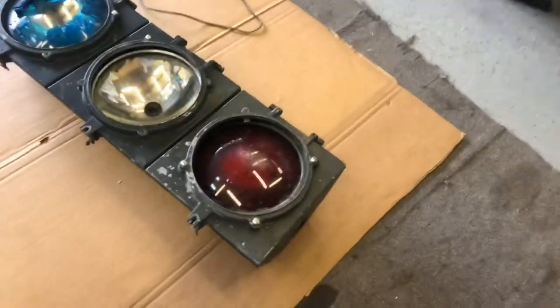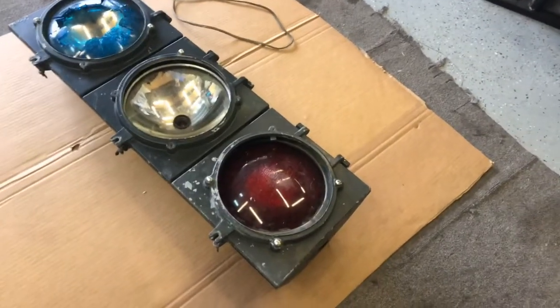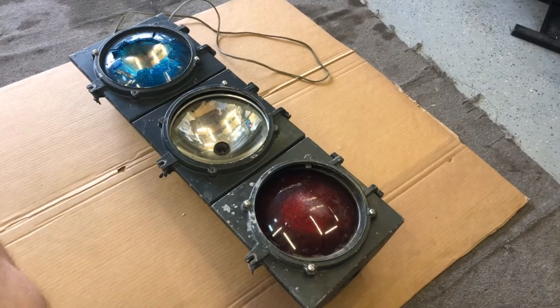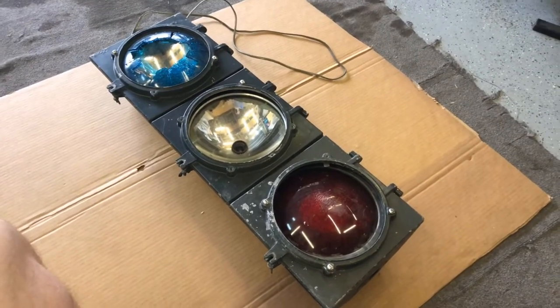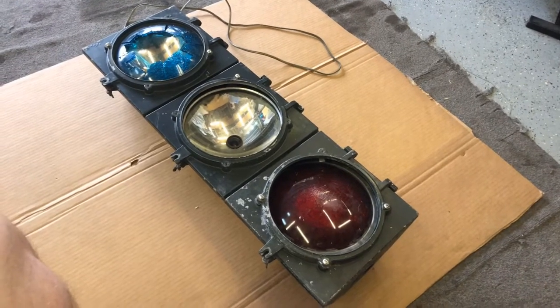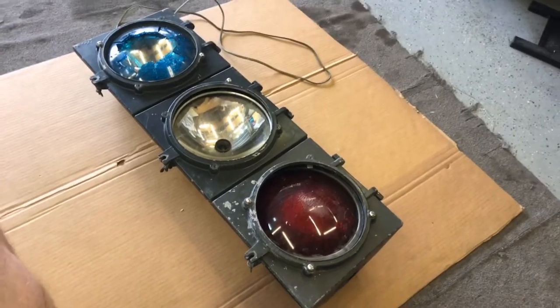I figured these lenses and stuff are probably available and I could figure out how to wire this thing up. As I was moving it the cord popped out — it's already been wired. So the first thing is to make sure it operates, then I think I'm gonna sand it down a little bit and paint it. I'm trying to decide if I should paint it black or yellow — I think yellow would look pretty good. Let me get some bulbs and we'll plug it in and test it.